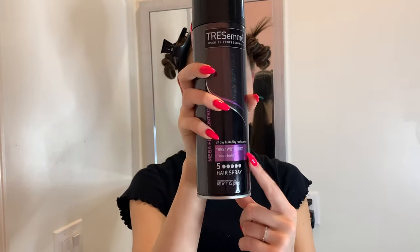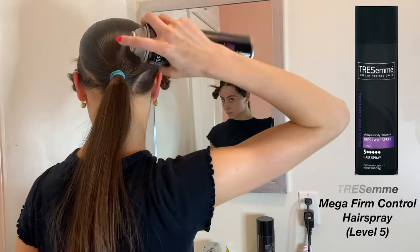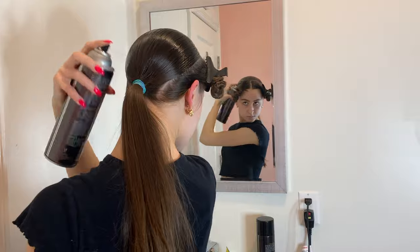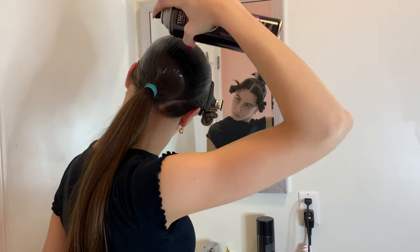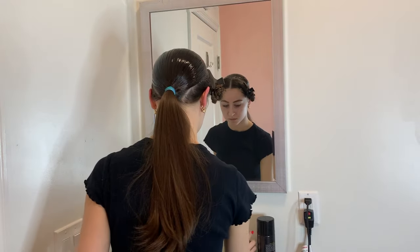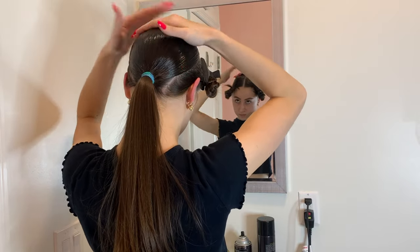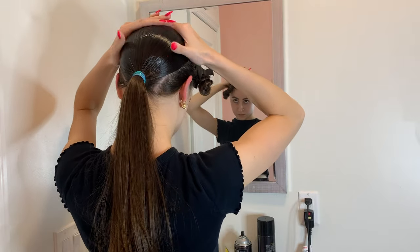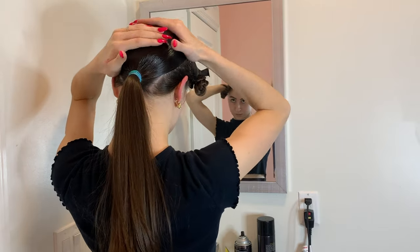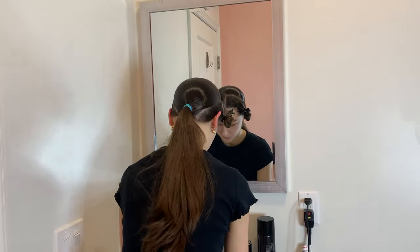Now I'm using a different hairspray — this is the Tresemme Mega Firm Control hairspray, level five — and I'm going to put a really generous amount all over my hair in several layers. After that I'm going to use my hands and really press the hairspray in so it soaks everything. The reason I'm using this level five rather than the earlier hairspray is because it's going to hold and freeze my hair a lot better than the level four.